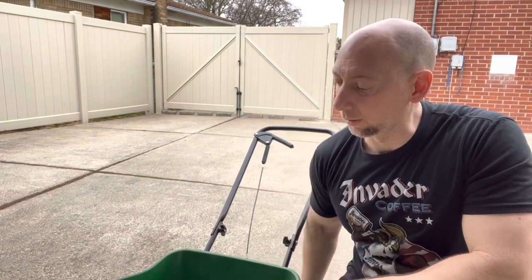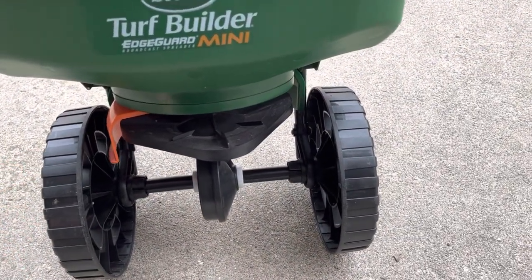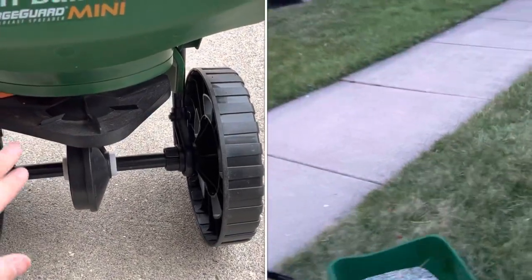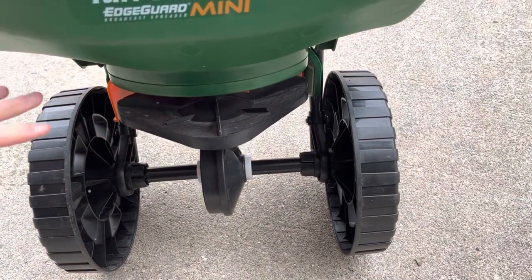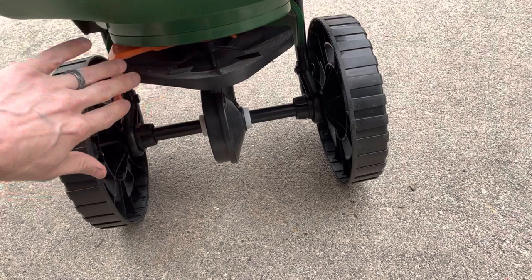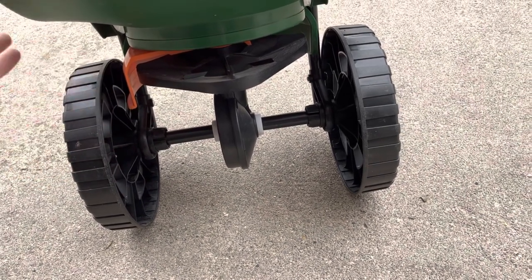One more thing: the EdgeGuard — that's why it's called EdgeGuard. This keeps the fertilizer from going onto the sidewalk or the street. It keeps a nice edge so the fertilizer goes straight out instead of spreading sideways. If you turn EdgeGuard off, it'll broadcast farther out, but with the edge on it gives you a better chance of keeping your granulars in the grass where you want them. It does you no good on sidewalks.